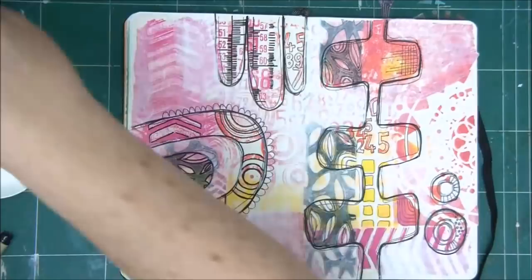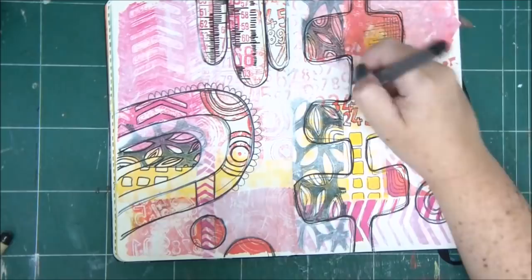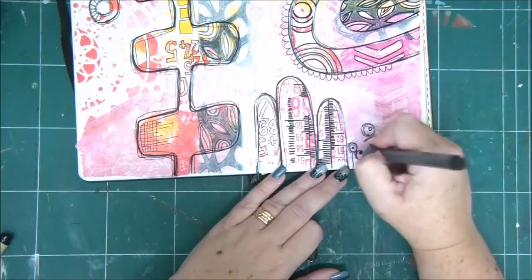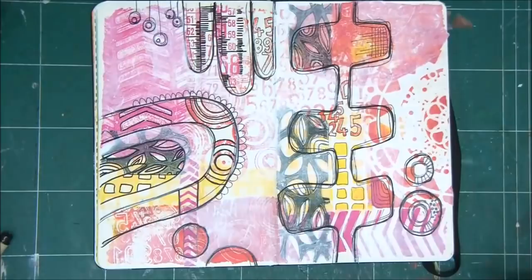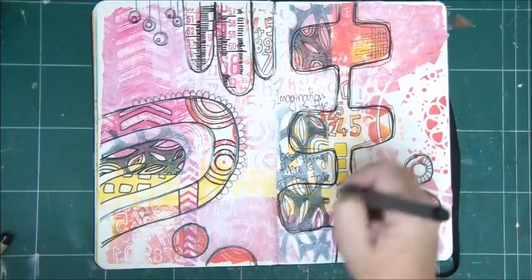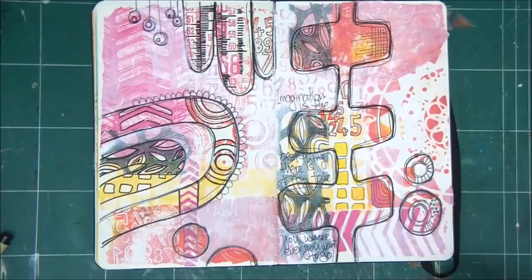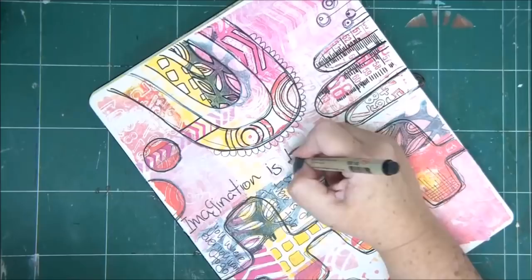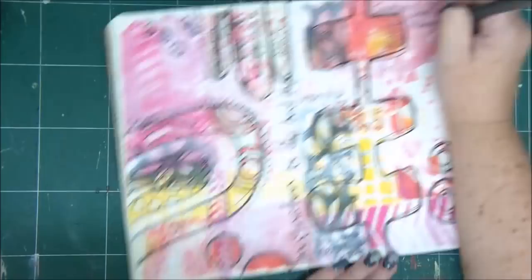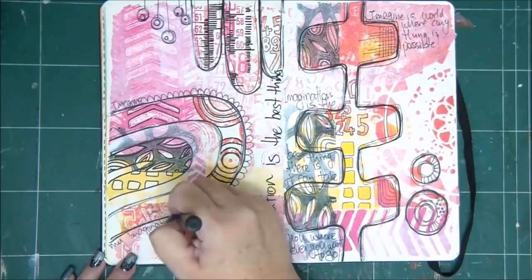Finally, I want to add some text. Sometimes I know what I'm going to say on my page in advance and sometimes I don't — I just add it while I work. This page really makes me think about imagination, because it's a kind of weird, colorful page with funny shapes that shows what imagination can do. So I'm adding little sayings like: 'Imagination is the best thing there is — it can take you wherever you want to go,' 'Imagine a world where anything is possible,' or 'My imagination is a great place.' Things like that, which add a little more detail to the page.